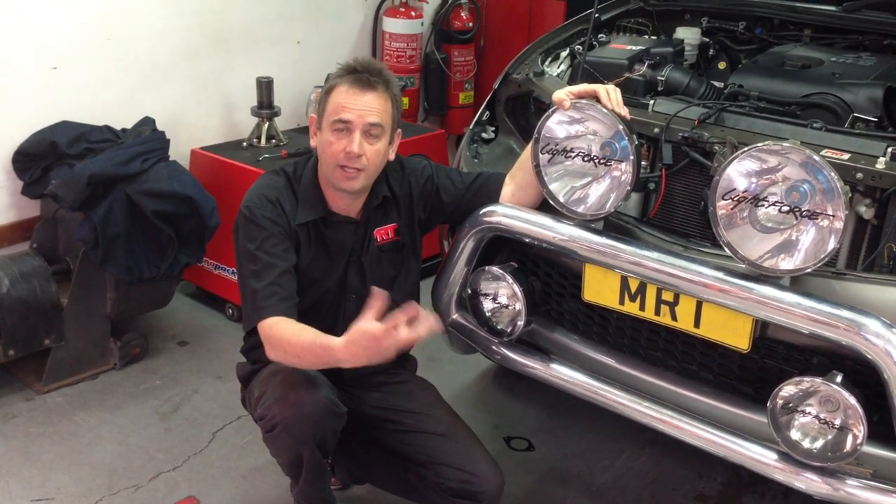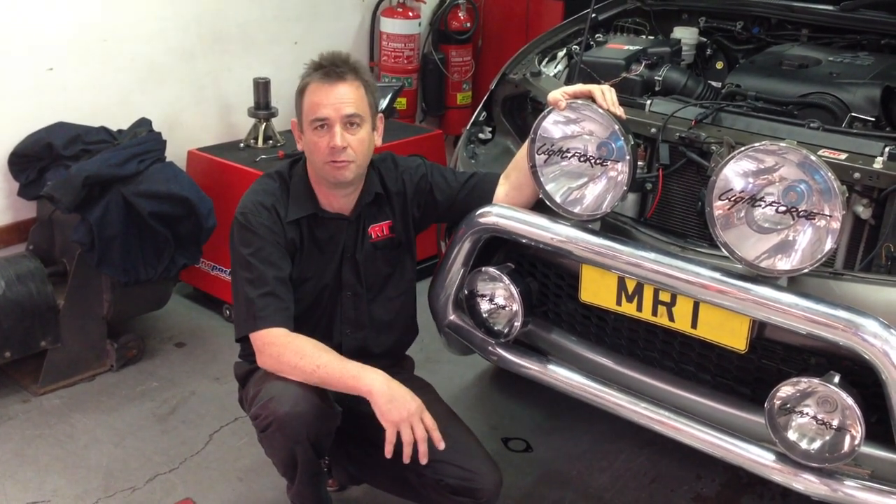We've done the XB power kit, custom tune on the ECU, and modifications to reduce the soot.